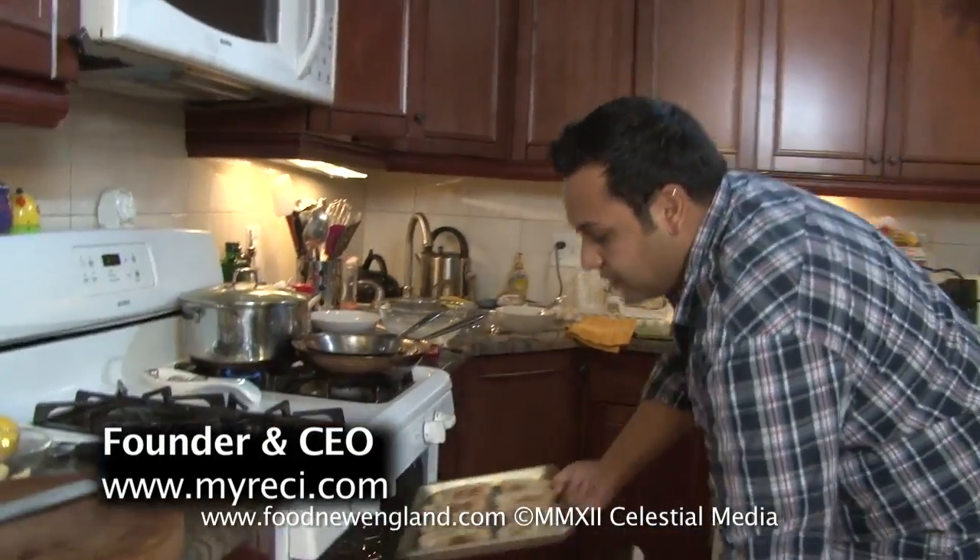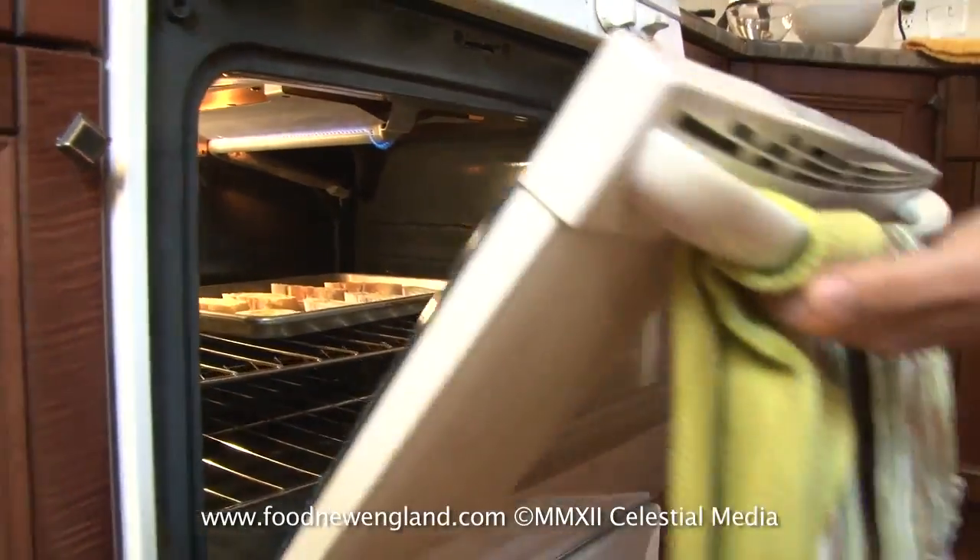I have my oven set to the broiler. You're going to want to watch these really carefully so they don't burn. Toss them in there.